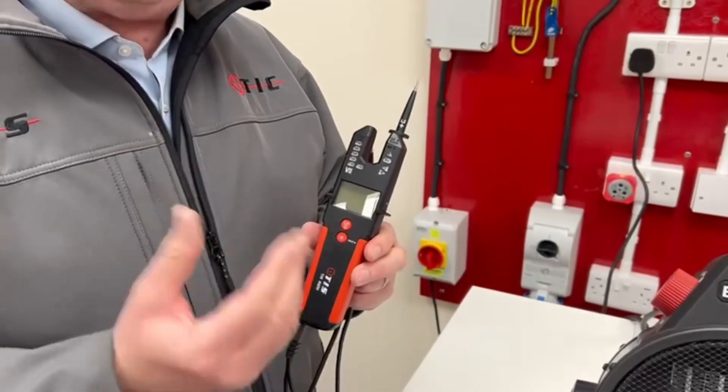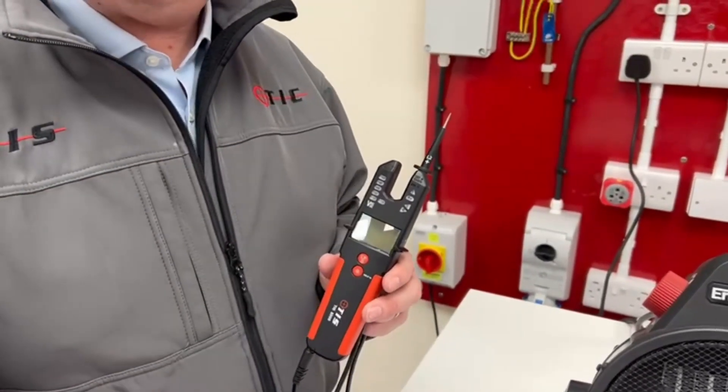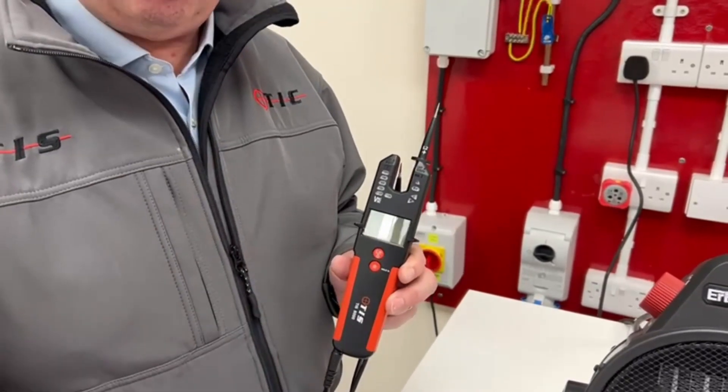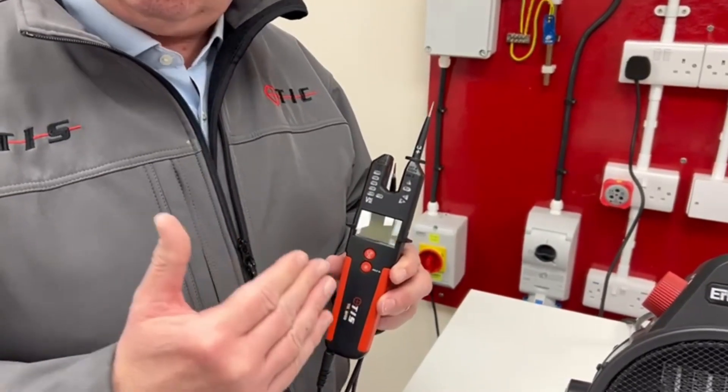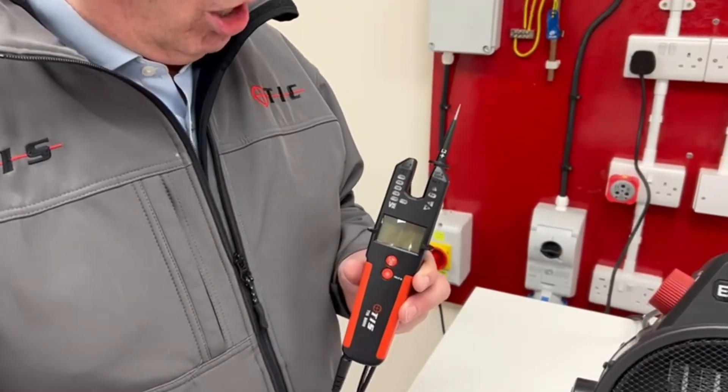Just a word of note: there are other such items out there with dials on them that people are using for safe isolation — really we shouldn't be, because you can get it wrong. The nice thing with this tester is that as soon as it picks up voltage, whatever you're on, it'll automatically switch across onto voltage.